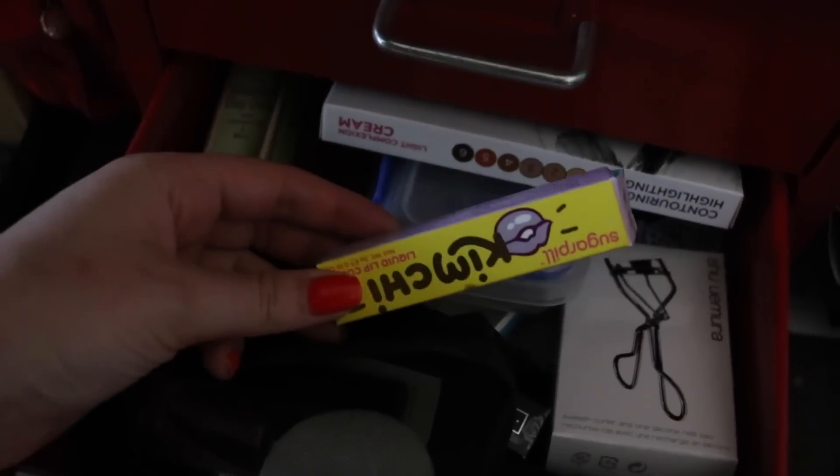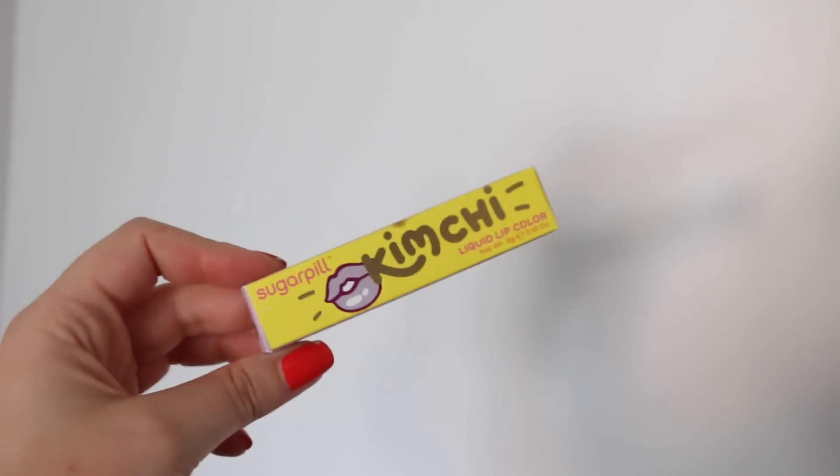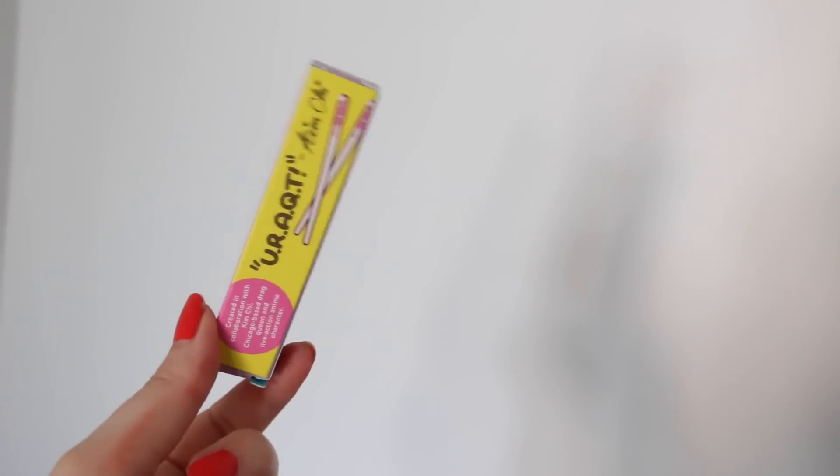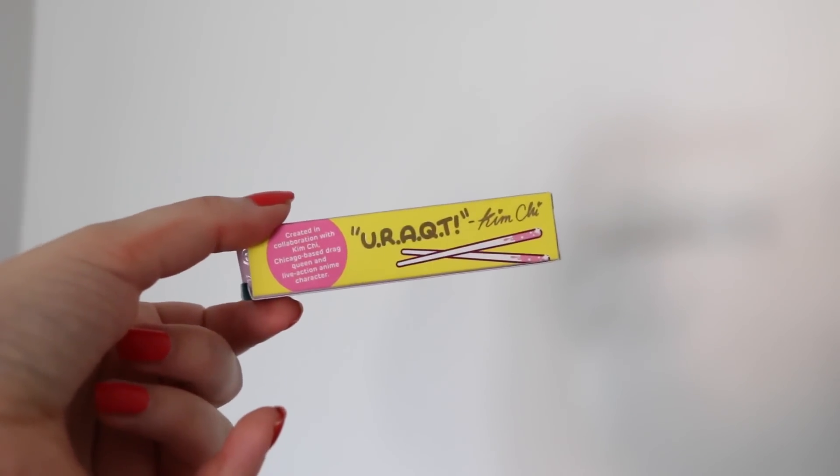Ha, I found it! So this is the packaging — it's very cute, yellow and light purple.